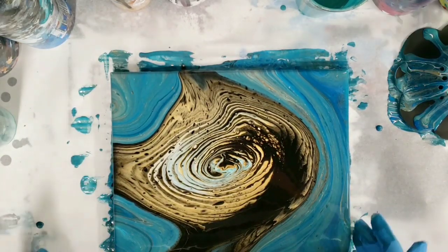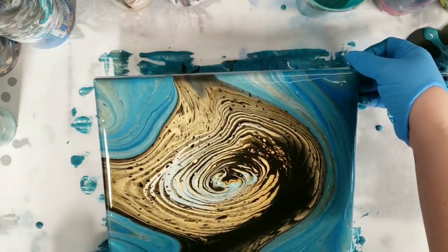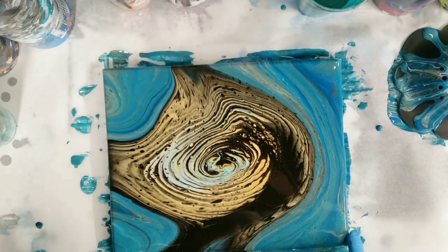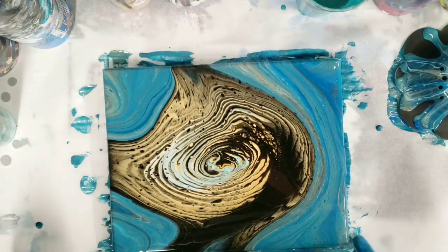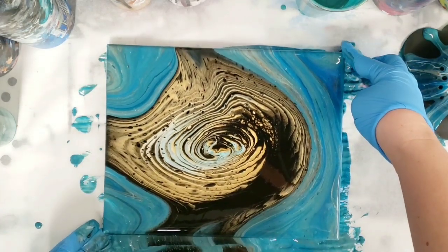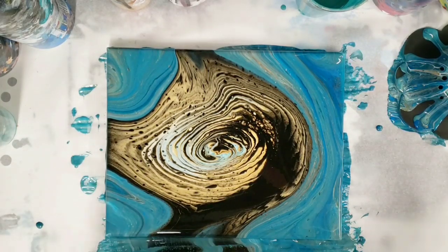I like it. I hope you guys do too. So I just incorporated the paint we already had in there. And yes, I did get a little more runoff paint than I normally would have, which sucks, but it happens. So let's do our closeup.